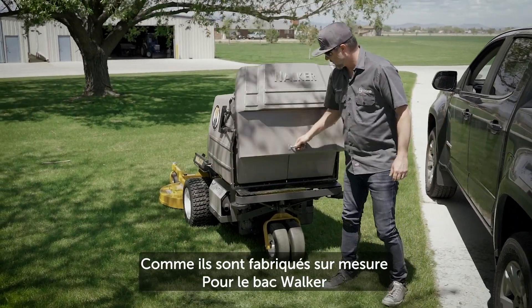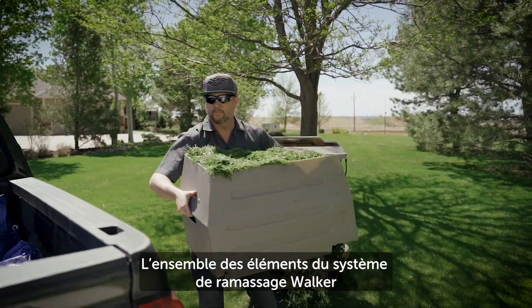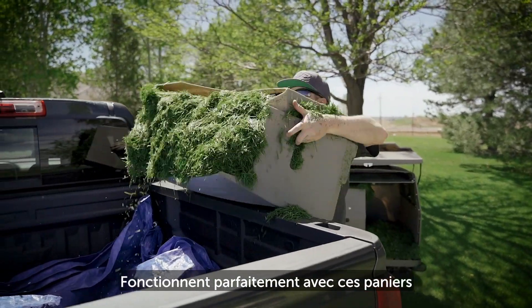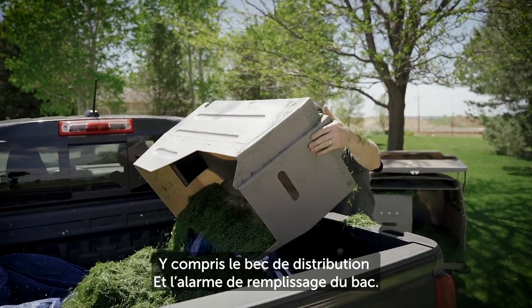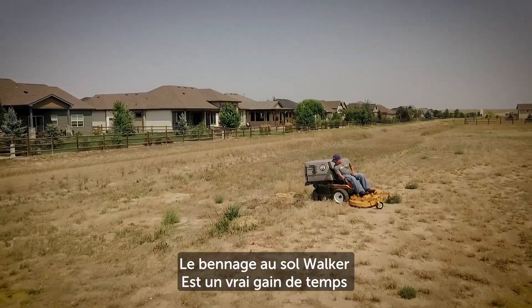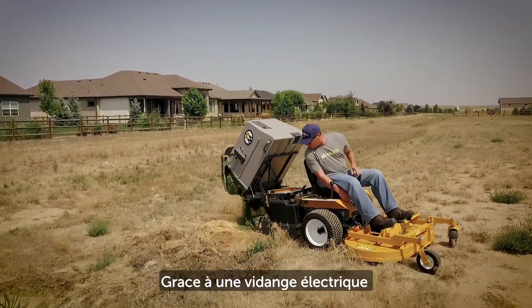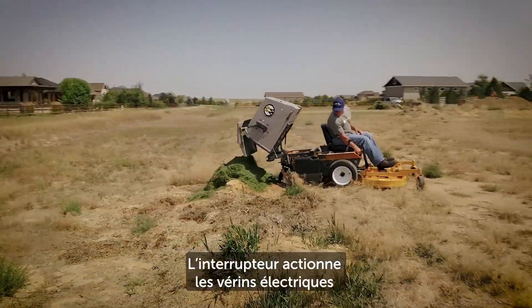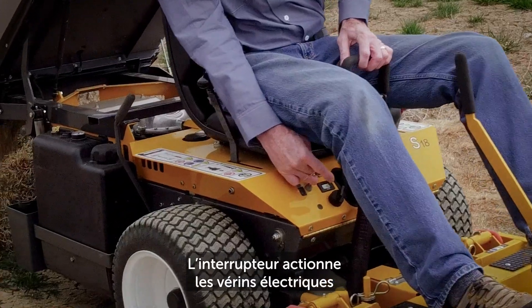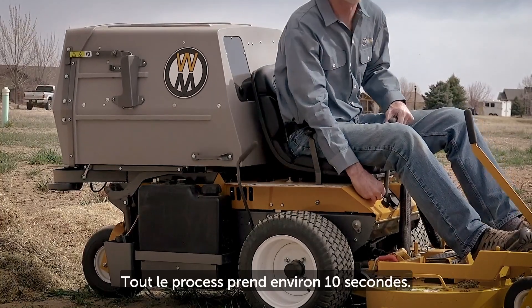Waste clippings are kept to a minimum thanks to the custom molding of the dump bins. Full function of the grass handling system power fill dispersion chute and full alarm remain intact when dump bins are in use. The Walker power dump provides convenience and time savings by giving the operator the ability to dump the catcher box from the operator seat. A toggle switch operates a 12-volt linear actuator that provides the dumping and door opening action, which completes in about 10 seconds.